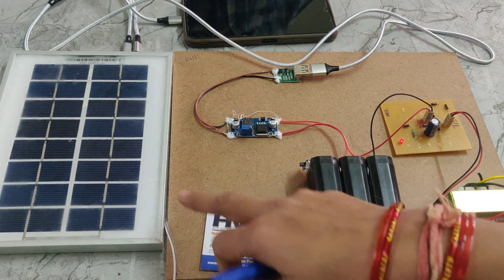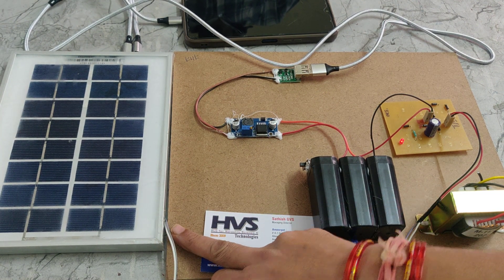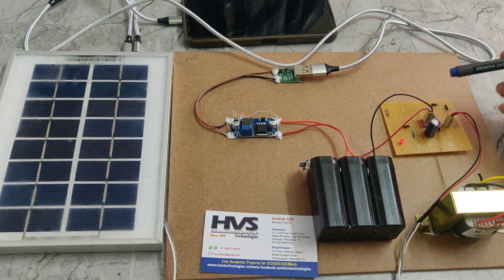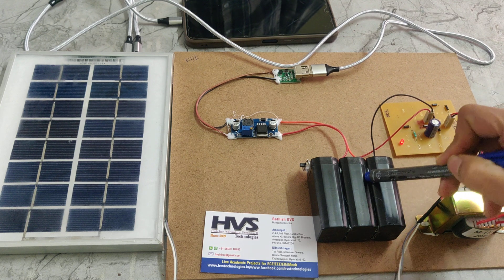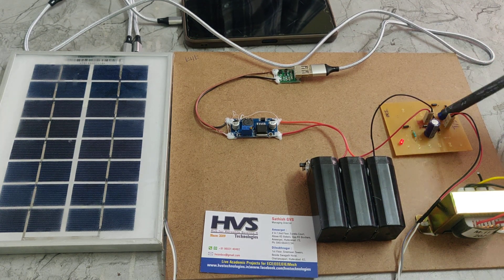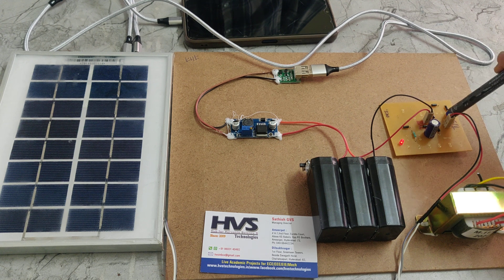Here we get DC energy from the solar panel. This DC energy is used to charge the battery. The solar panel is connected through a rectifier, where the rectifier works as a polarity corrector.